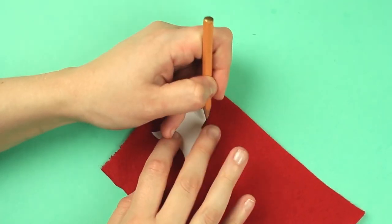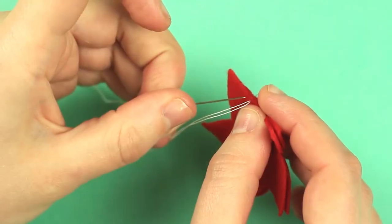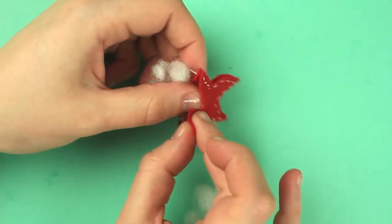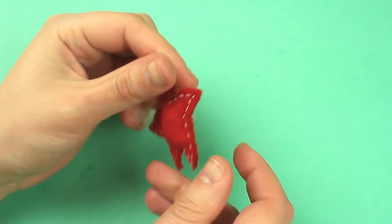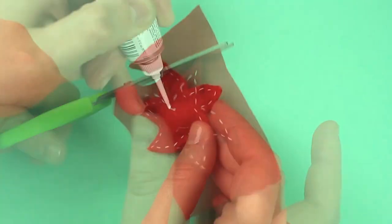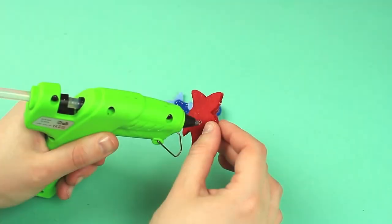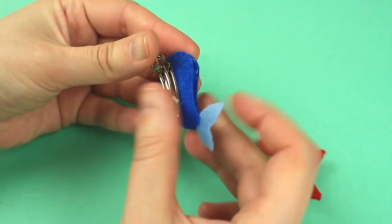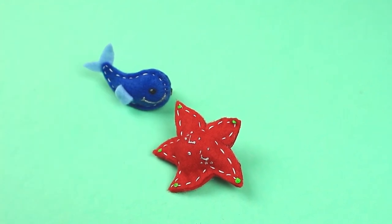Now make a starfish hair clip. Trace the template on red felt and cut it out. Sew down across the edge, stuff with polyester, and finish stitching. Attach the felt to the back and cut out the outline. Paint eyes and a nose with the silver outliner, add light green drops to the points, and attach metal clip backs.